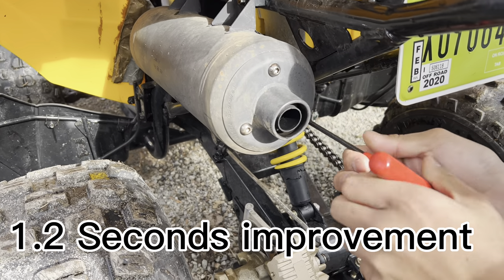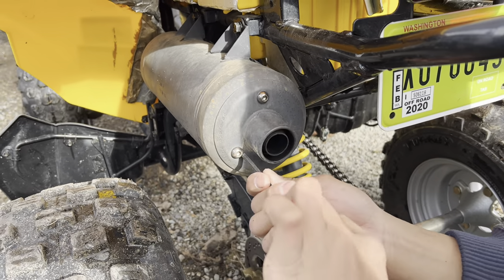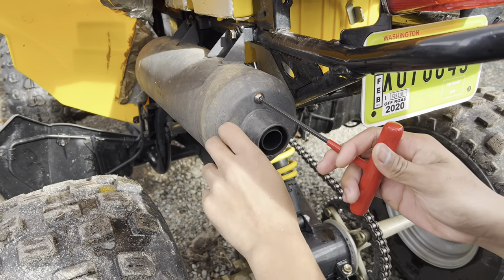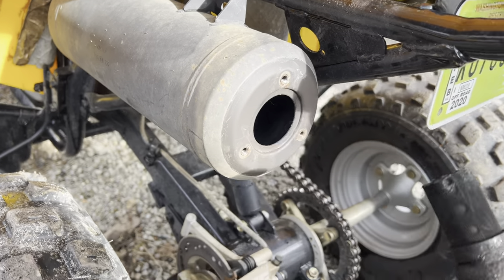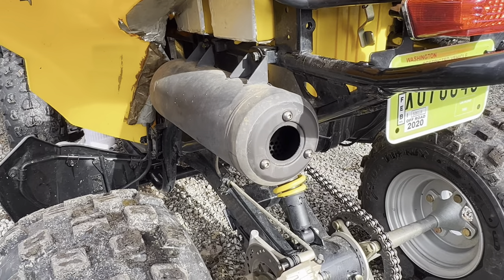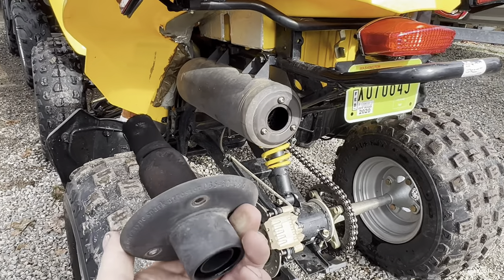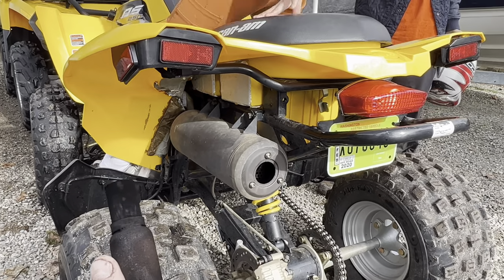We're going to do one more timed run by taking this baffle out and just see if that will improve the time. One more timed run — this time we're removing the baffle. Okay, go ahead and fire it up. It's not too loud, really — it's not going to get us in trouble with the neighbors.